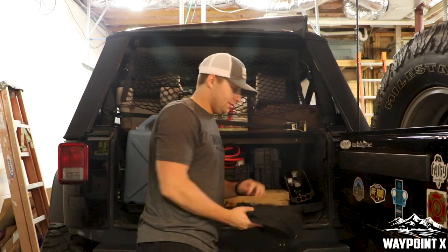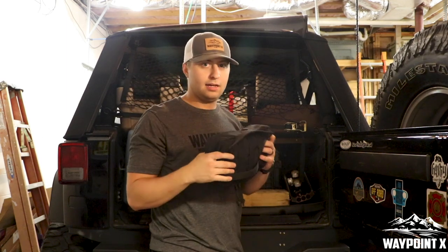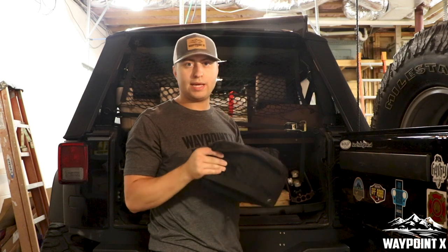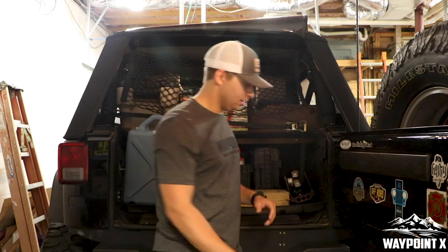Next, we've got our first aid kit. It's got multiple different things: sand splints, tourniquets, bandages, 4x4s, band-aids, different ointments, burn cream, all that kind of stuff. Got a little small first aid kit as well.